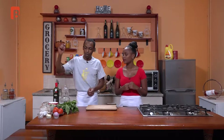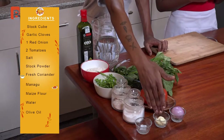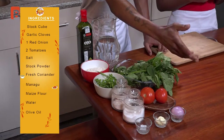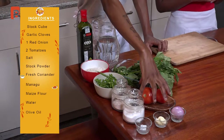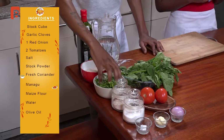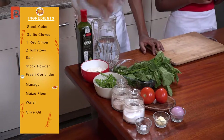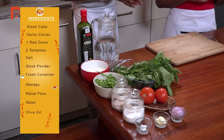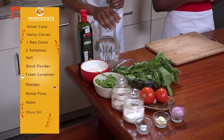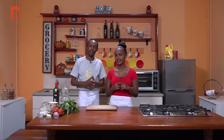You will require one stock cube — beef or chicken — some garlic cloves, and one peeled onion. You'll also require some ripe tomatoes, a bit of salt, some stock powder, some coriander leaves, manago in its rawest form, some maize flour which will be turned into a simple ugali, some water to aid in cooking your ugali, and last but not least some olive oil, which is a healthier alternative to vegetable oil. We'll give you a chance to freshen up and catch you after a short break.